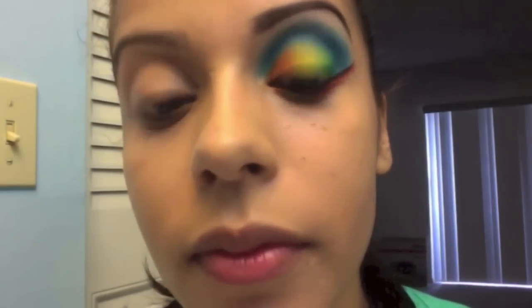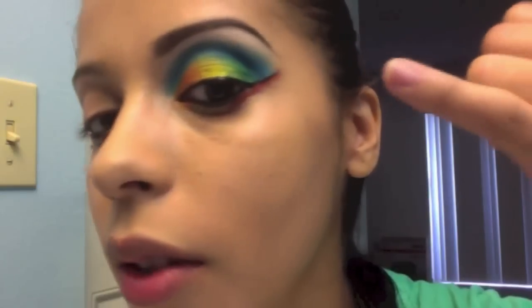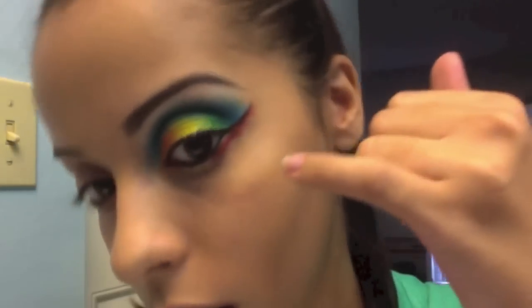Hi everyone, welcome to Creatively in Tune. Today I will be doing a tutorial on a look I created. I was inspired by a picture of a gorgeous parrot and I figured why not try and incorporate all the colors a parrot has into one look. So far I have one eye done — I have blues, orange, yellow, a slight bit of green, and then red on the bottom with a simple liner. I will be creating this look for you. It's not a long process, so I hope you enjoy. If you want to see how it's done, stay tuned.